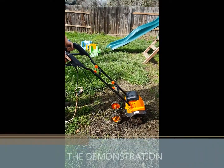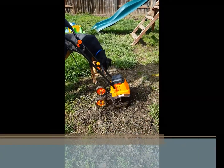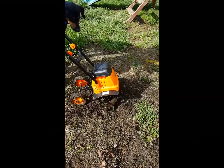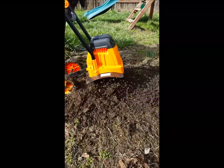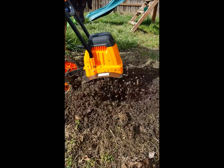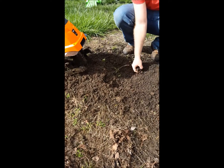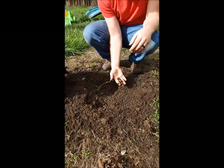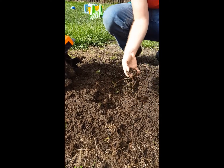I'll do a little bit of that just on this patch of dirt to show that it can dig in. You can see the tiller does a good job of breaking up this hard soil — it's pretty moist and soft right now because of the rain, but it does a good job of breaking it all up.